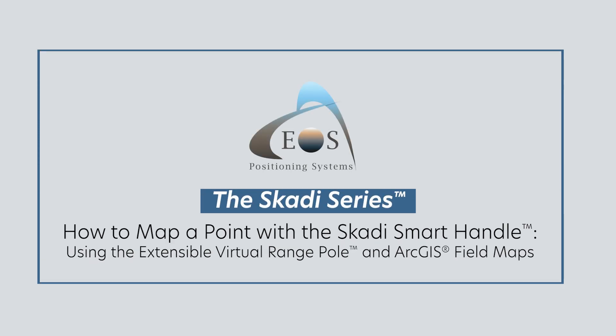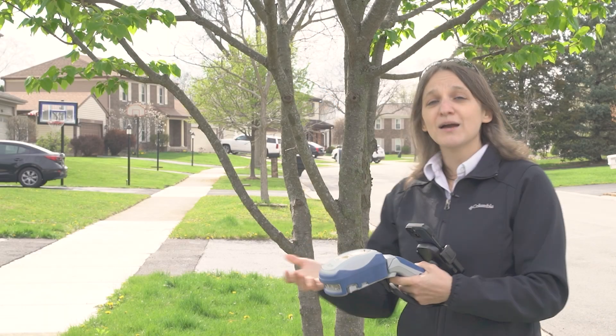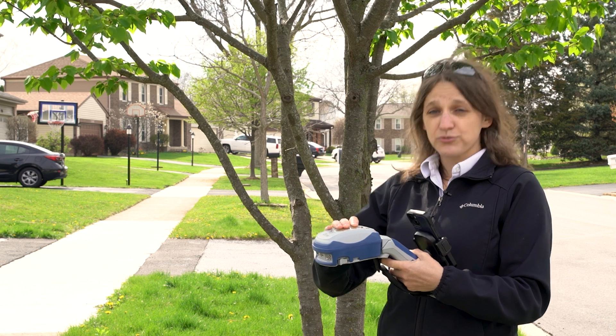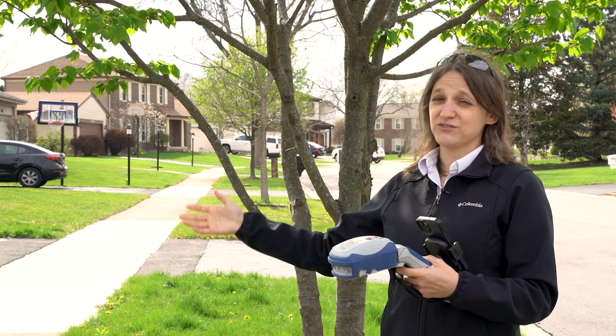In this video, I'm going to show you how to use the SCOTI Smart Handle in extensible virtual range pull mode. I'm going to show you every step, from Bluetooth pairing your SCOTI receiver through capturing a point in ArcGIS Field Maps.